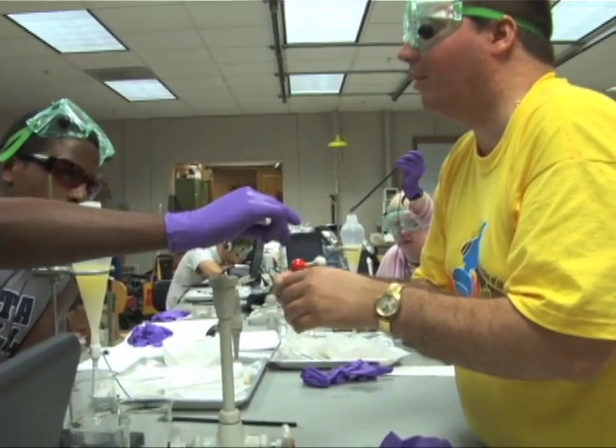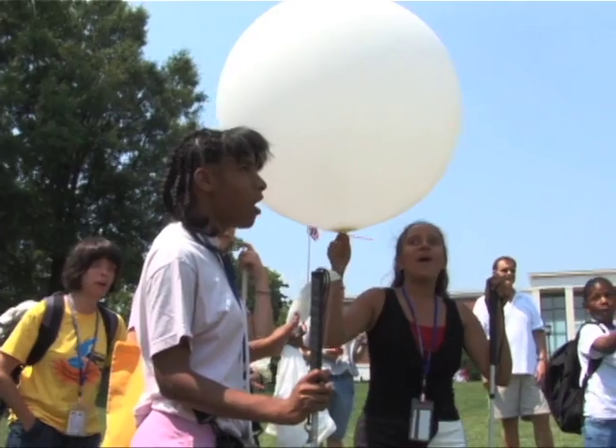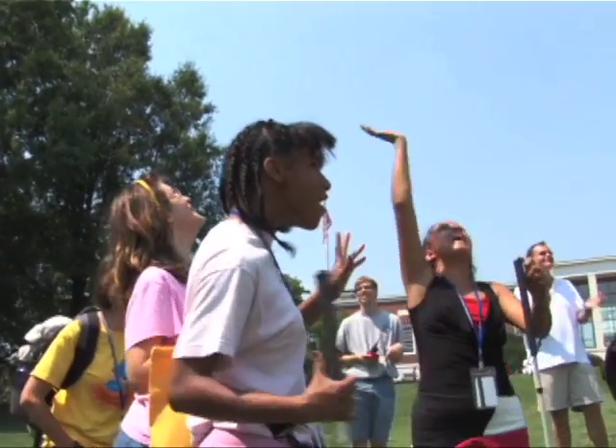As the Youth Slam ends, a new chapter will begin. The students and mentors will take home with them a new perspective on how blind people interact with science, and even something more important: the freedom as blind people to pursue our destiny and our dreams without barriers.